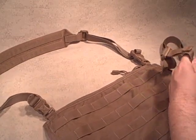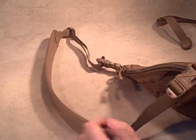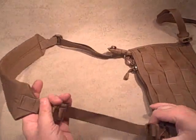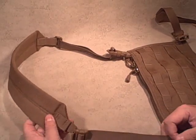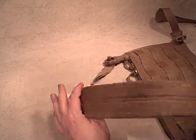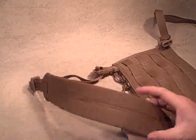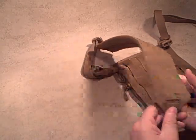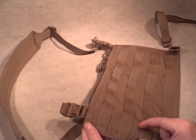Taking it off so it's a little easier to demonstrate — you've got the shoulder strap, which is easy to expand. This is its shortest, and it'll go to double this length on either side. Nice big padded shoulder strap, so no matter how much gear you might be carrying in this, there's no problem with the weight.